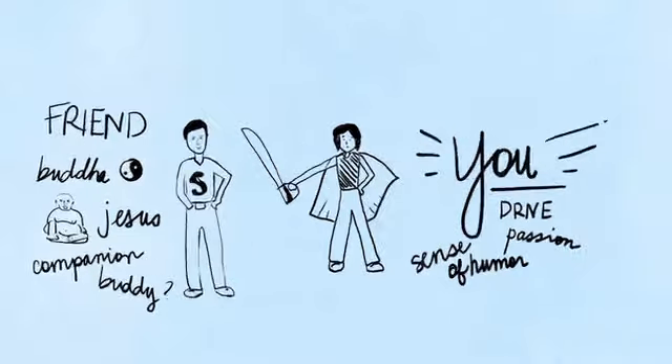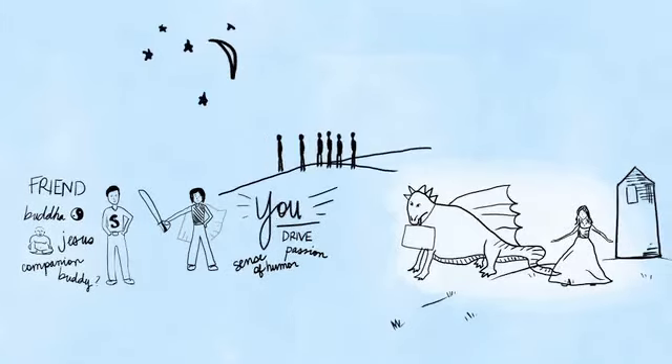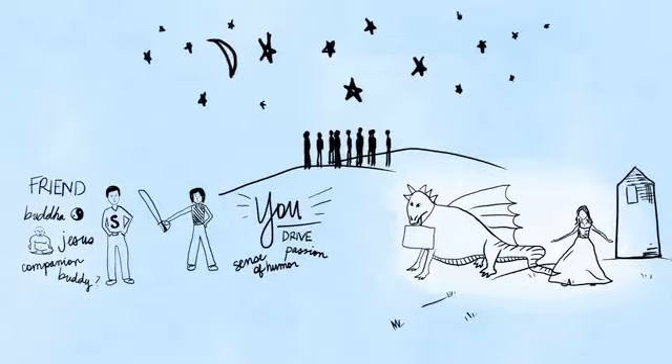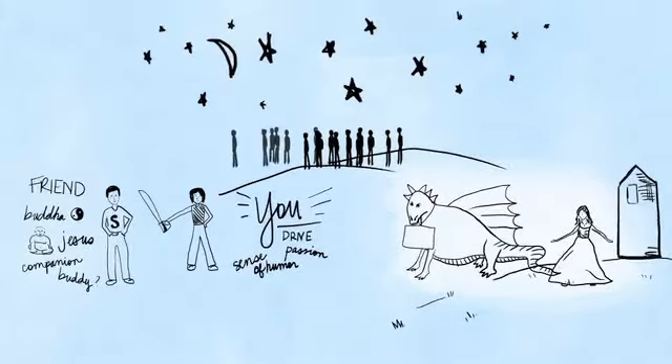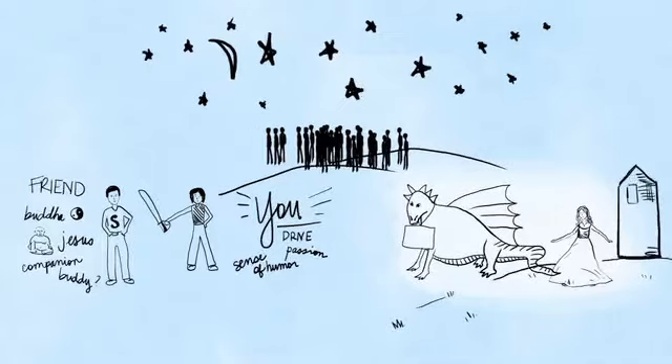And then finally, somewhere in the picture, I want you to put me and the rest of the Organized Artist Company community — whether we're the stars in the sky, or an army coming over the hill. We are here to support you. We honor you, and we are on your side.